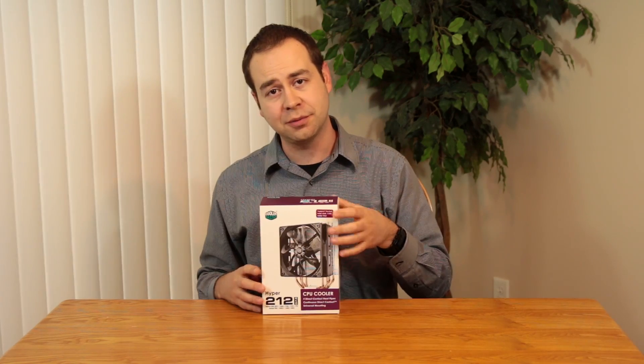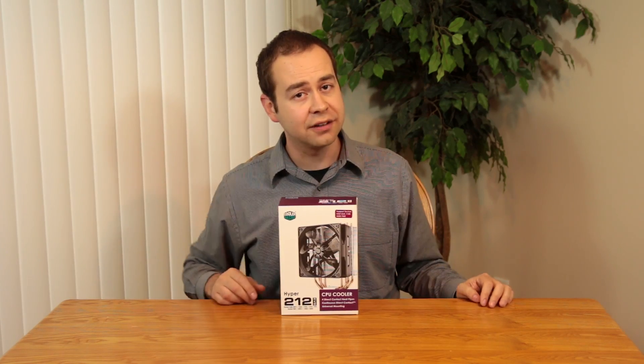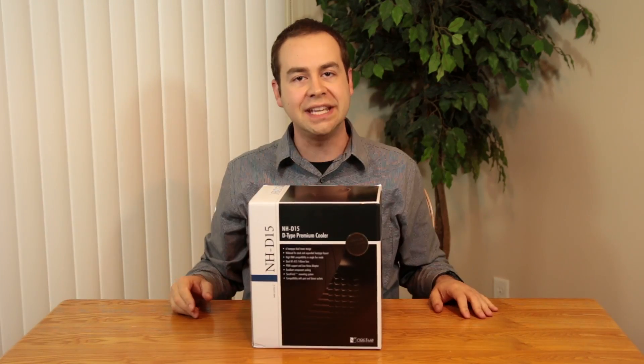Alright, so you've decided you're going to air cool your CPU. Great! You've got some options. You could go with the stock cooler, but who really wants to do that? So you step it up a little bit, maybe go for a Hyper 212 Evo — not a bad choice, pretty solid cooler. Or, you could go for the beast.